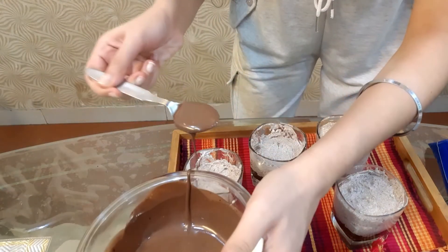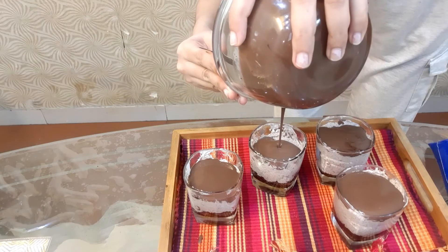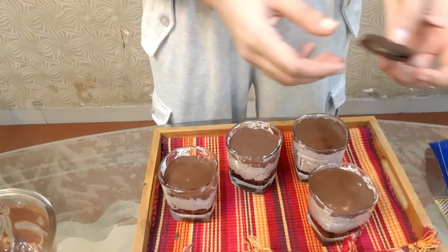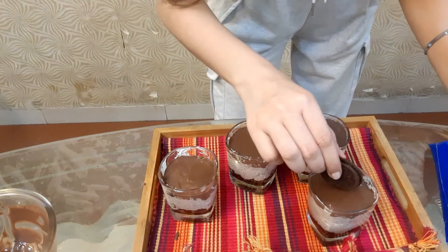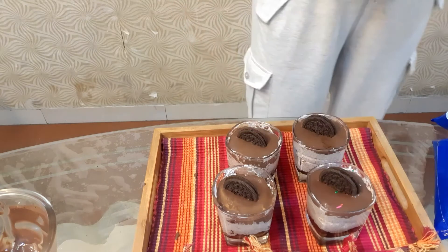Now I am pouring the chocolate ganache over the whipped cream layer. I'm only adding chocolate on top for decoration. As you can see, our mousse cups are ready. Guys, I hope you liked this Oreo mousse recipe. If you like this recipe, please give it a thumbs up and subscribe to my channel. If you try it at home, please tell me in the comments how it turned out. That was it for this video — bye bye!